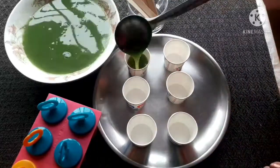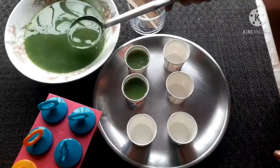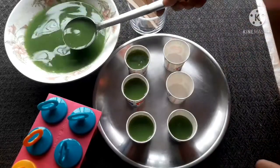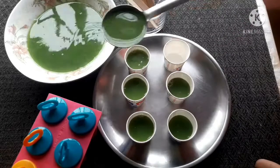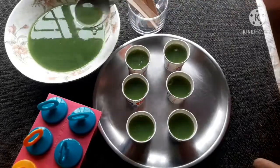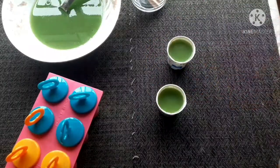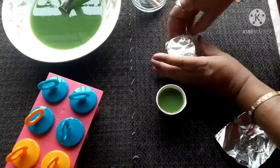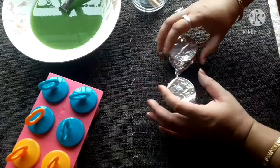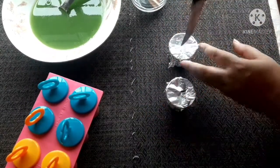This is a flat plate and this is a disposable cup that I have used. I will be able to use this freezer. And I will place the foil paper and show how much and more. I will place the foil paper and make it with the paper.